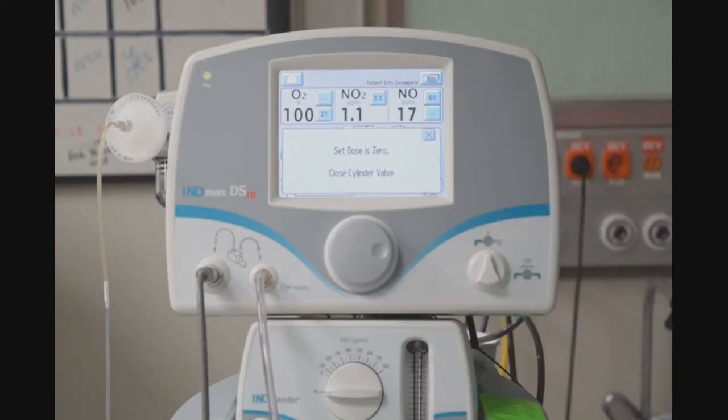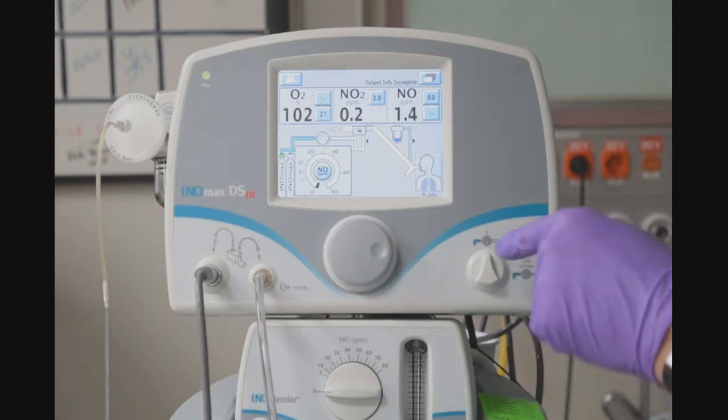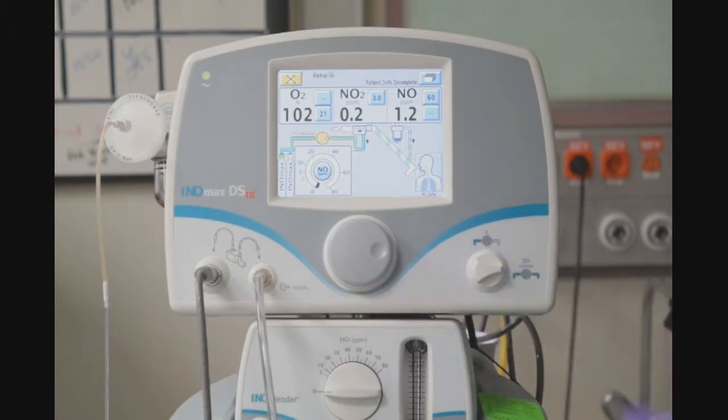I will get a notification saying that the set dose is zero and to close the cylinder valve. At this point, I do not want to close the cylinder valve. Next, I will perform the backup delivery system test. Still ensuring that the oxygen flow is set at 10 liters per minute, I will turn the backup delivery to the ON position — simply turn it a quarter of a turn to the right and you will see that it is activated. This knob should be used for emergency situations in the event that you are not getting any reading, and it will automatically deliver 20 parts per million NO.